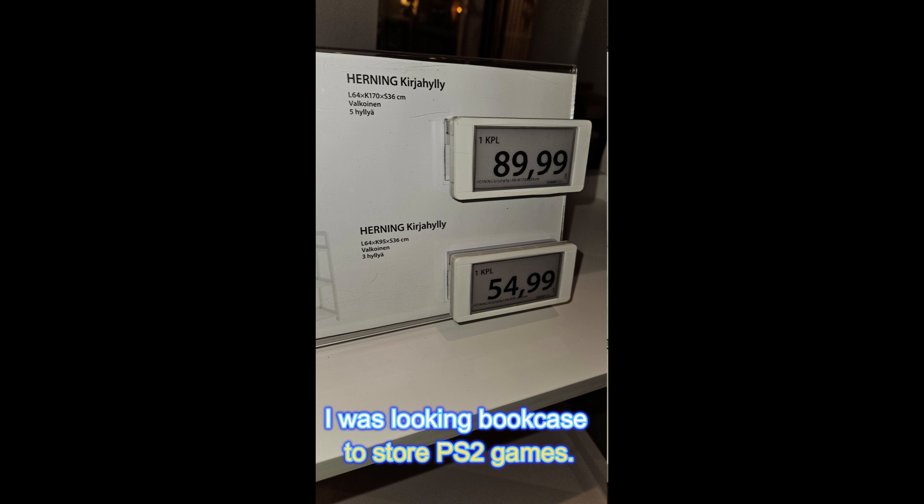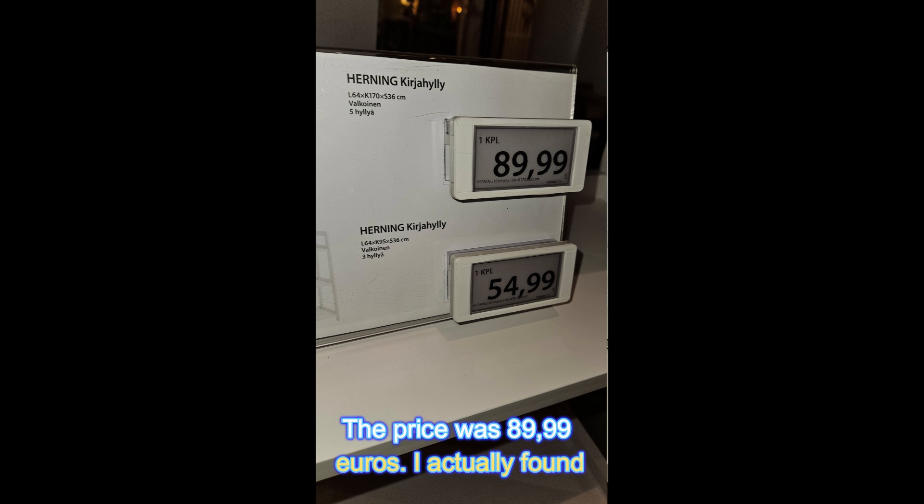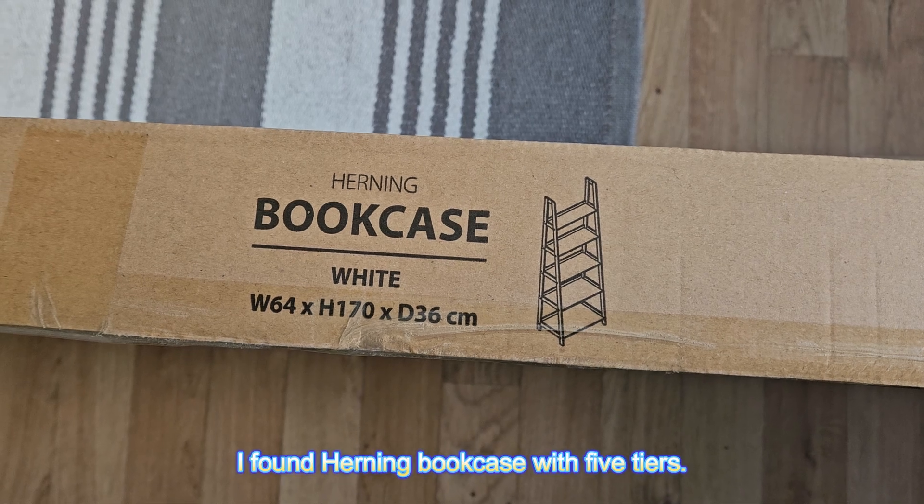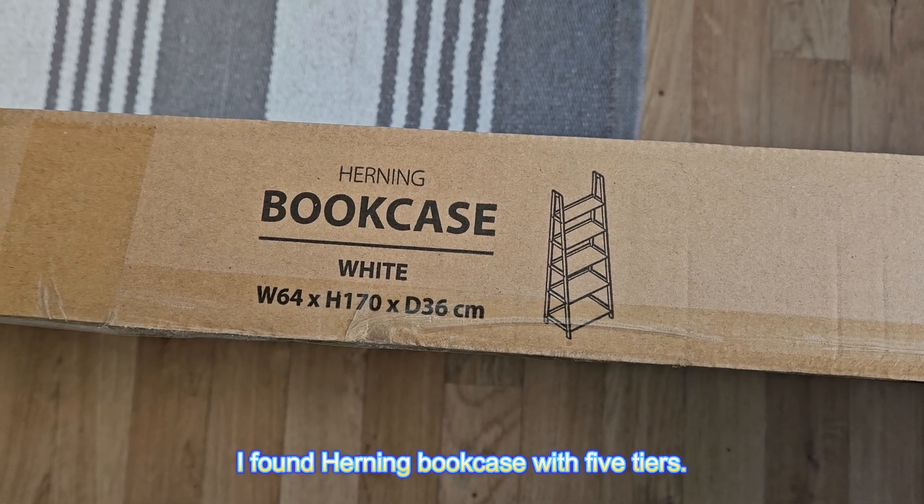I was looking for a bookcase to store PS2 games. The price was 89.99 euros. I actually found a previously same model with 4 tiers, but I found the Herning bookcase with 5 tiers.